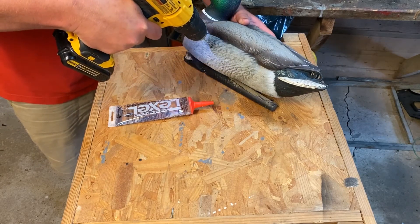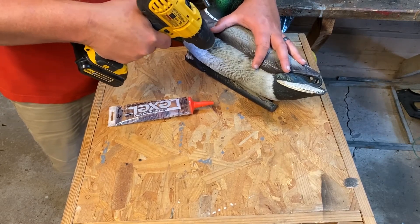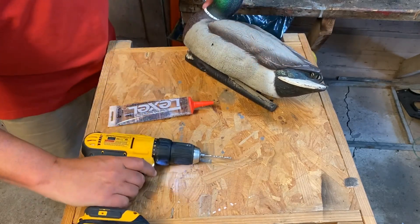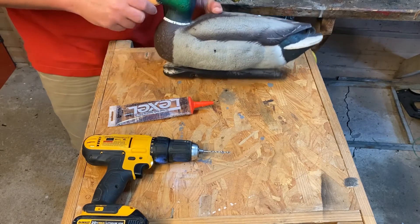But if we were to put the silicone in right now, it might not make a real good patch, so we want to open that hole up — that's what we've got the drill for. Go right on top of that pellet hole and just drill in. Now we've got a nice clean hole there that we can patch.